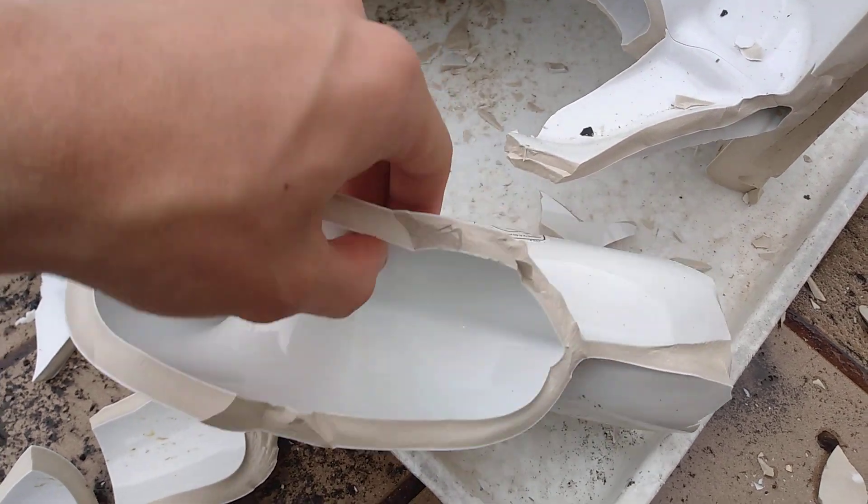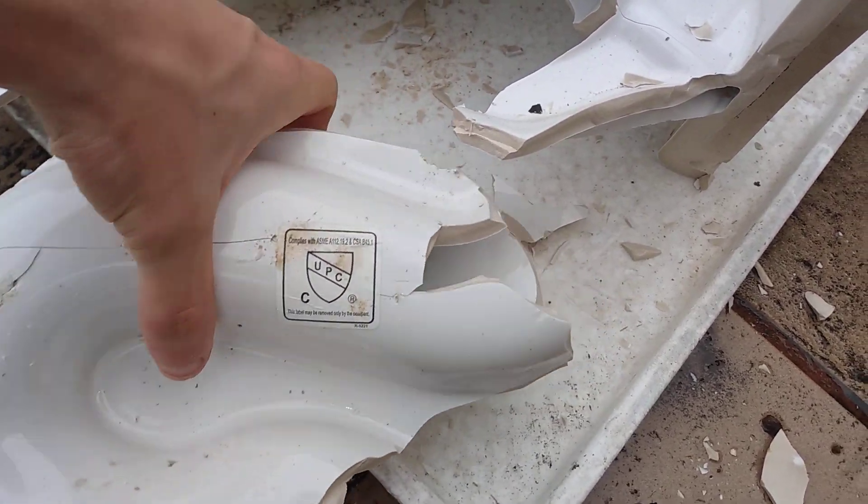Pretty good for a cheap toilet. No minerals or anything.